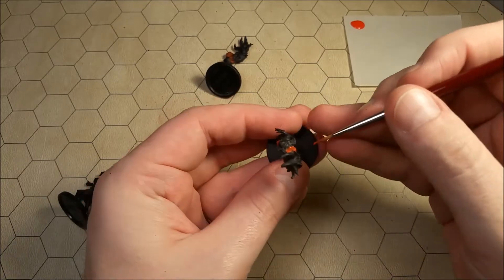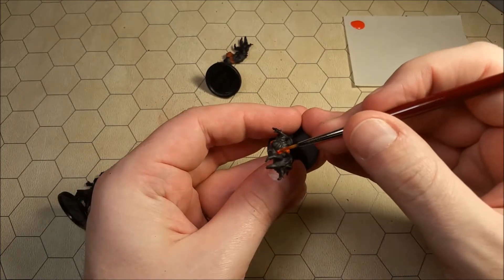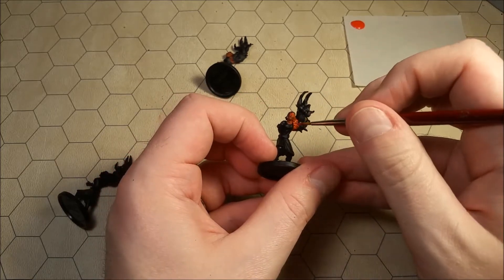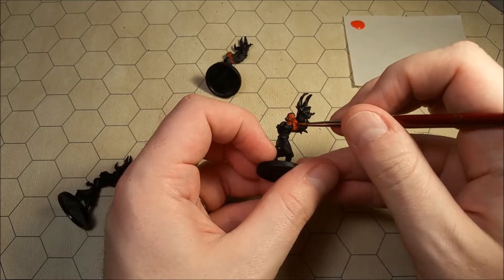You don't need to be super detailed or anything like that, and you don't need to stress yourself out too much about getting the color nice and even.